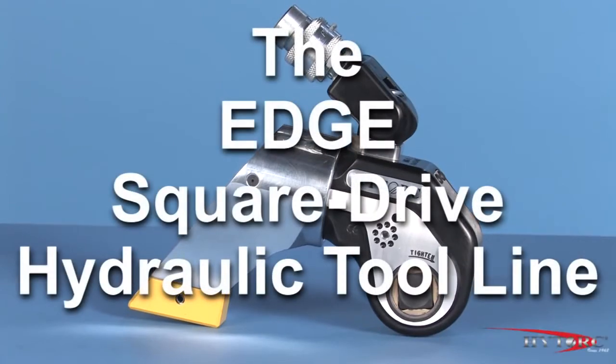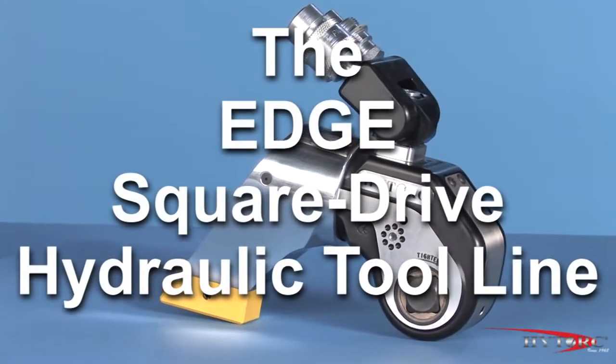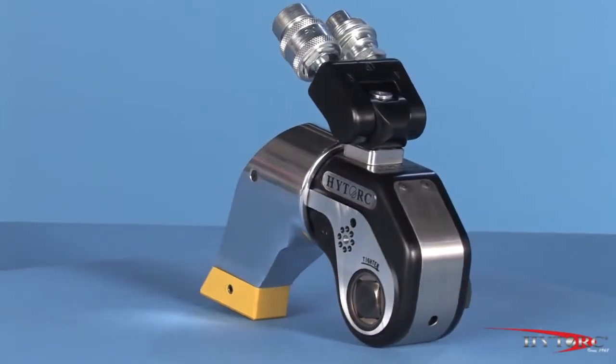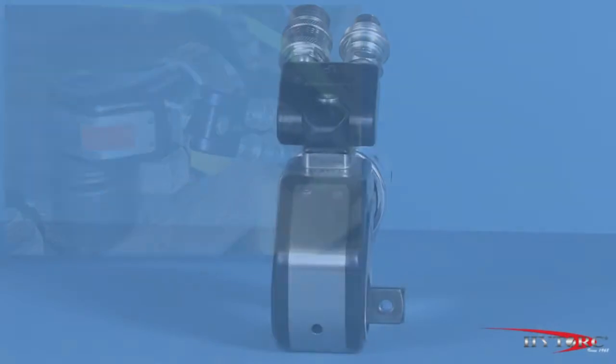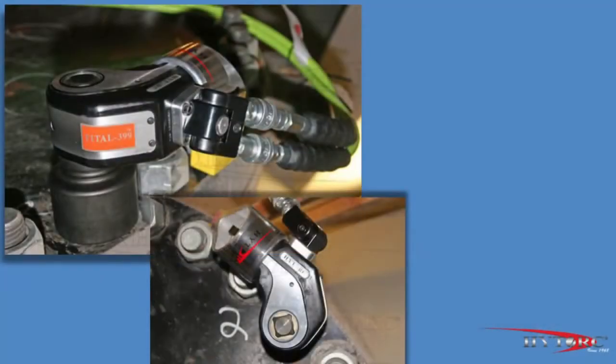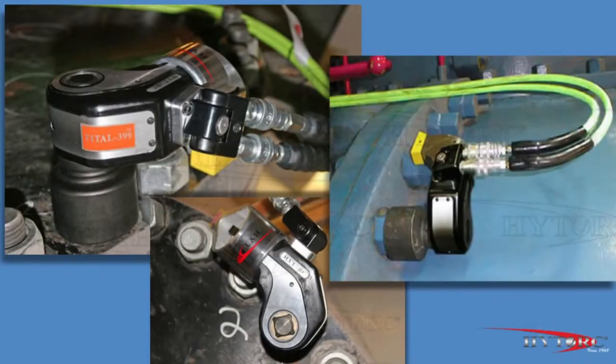Welcome to Speed, Simplicity and Durability in Hydraulic Bolting Tools. Welcome to the Edge. Modern industrial bolting demands power, accuracy and versatility, all in a compact, rugged and economical package. That's what you get with the Edge square drive line from HITORQ.